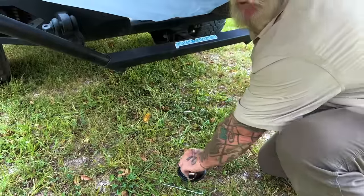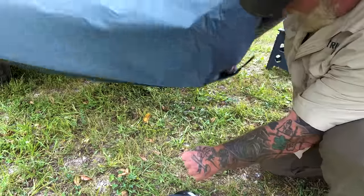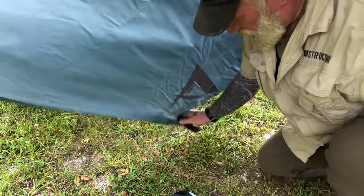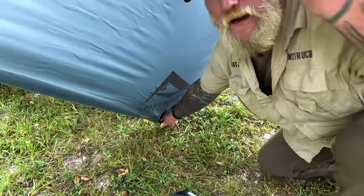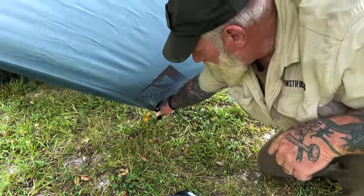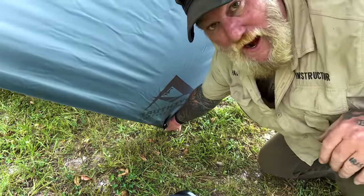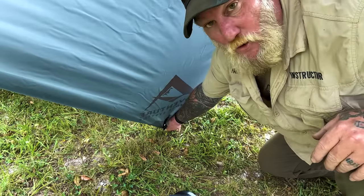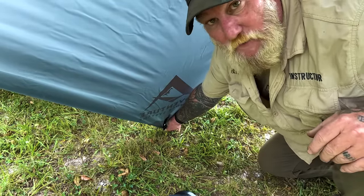You might ask yourself what about weather coming in. I took it off the top of the Jeep, dropped it right down here, and all I do is just take it back here on the ground. The frame is in the middle of the tarp, so I've given myself a wing — all I have to do is drop the front corner down and I've got that typical diamond shape with two wings to protect me from the weather.